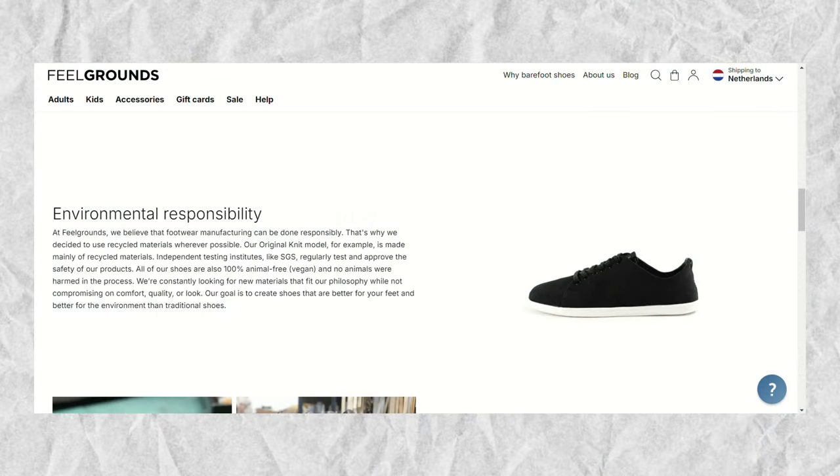Their first model was the original in mesh, which we will talk about a little bit later in this video. Feelgrounds' mission is to make barefoot shoes available and more appealing to more people, to the wider public, with their slogan 'Let's make barefoot shoes cool.' Something that I really appreciate about the brand is how open they are towards their customers. They are also using mostly recycled materials where they can — for example, the knit material.